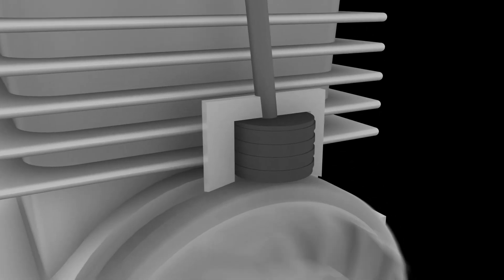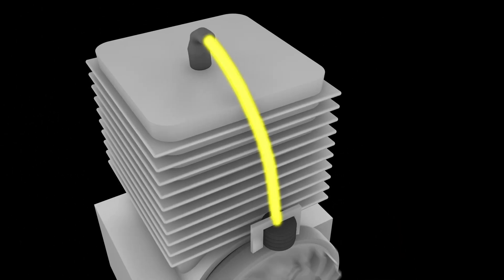The flywheel has permanent magnets built into it, and as it rotates past the ignition coil, a magnetic field is created. The magnetic field induces electricity, allowing the ignition coil to send voltage to the spark plug.